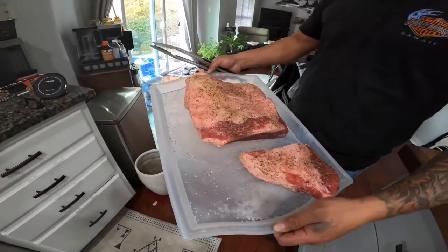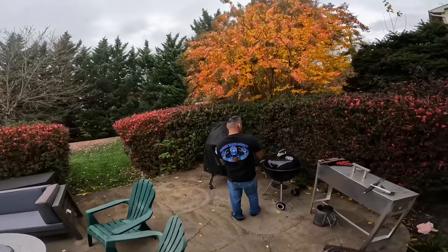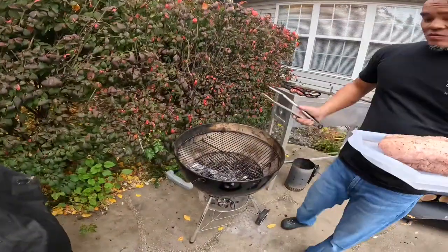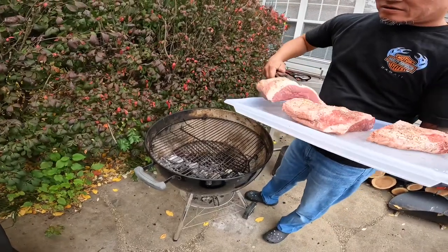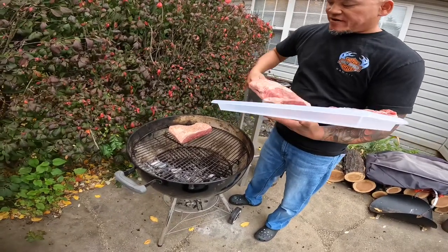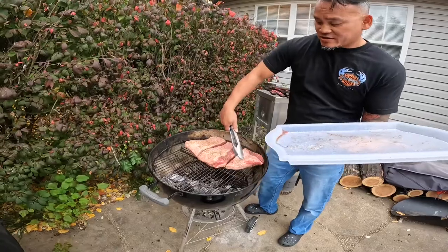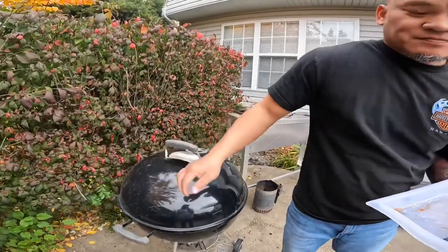We're cutting the brisket into a third so it's easier to manage on the grill. We got the coals pushed to one side because we want to do indirect heating, so it cooks a little slower and doesn't burn. We're going to put the fat cap up. As the fat is melting and rendering, it flows down onto the meat like the meat is crying — hence the name Tiger Cry. To get to our desired temperature, we'll sear it and then slice it up.